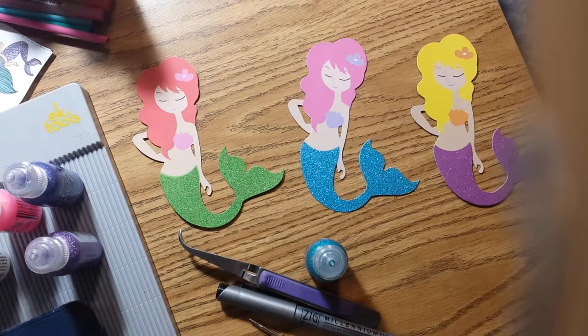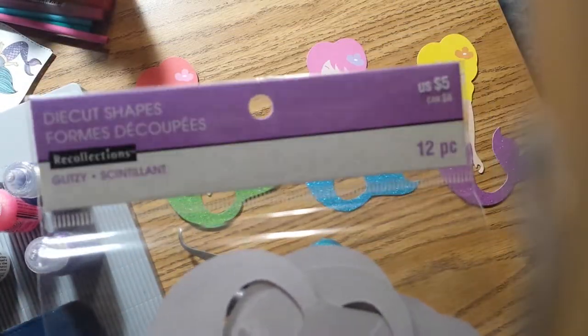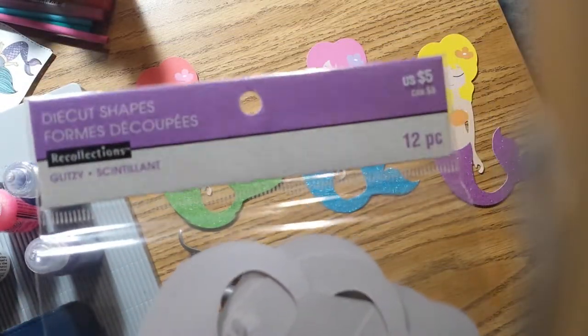Hi, it's Dana with Constructing Artistics. I wanted to do a quick little video. I've been doing video after video about these wands and thank God that's about coming to a close. I have a few more mermaid wands to make and that's it. But I bought these die-cut shapes from Recollections.